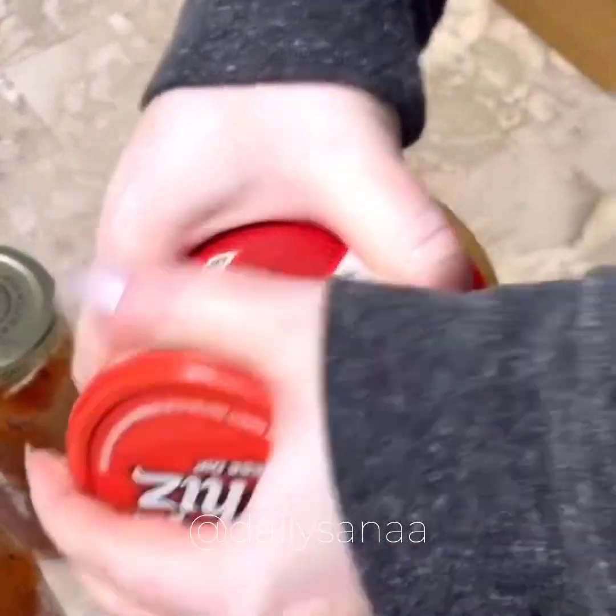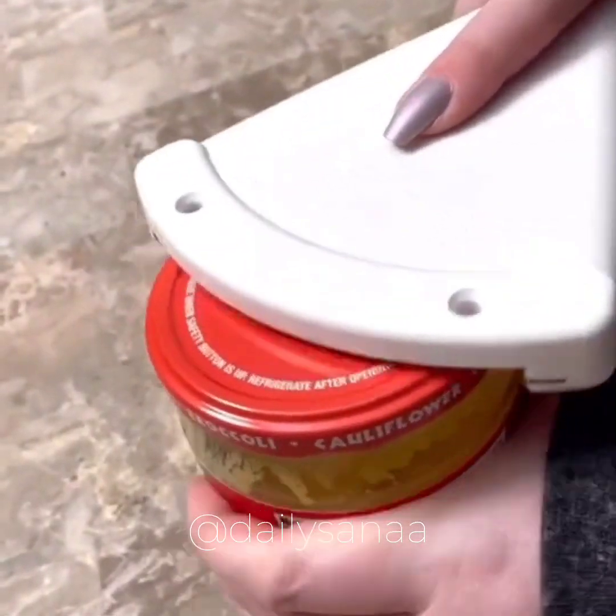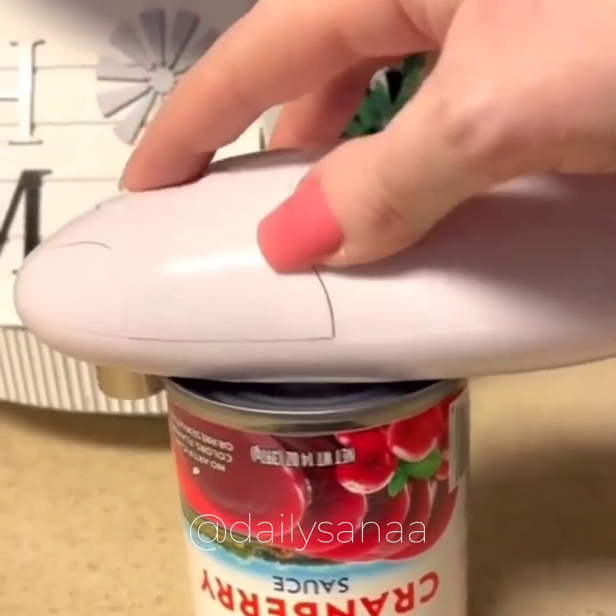And if you struggle to open jar lids, you need this in your life. My boyfriend always puts the lids on so tight that I can never get them off myself — this makes it effortless.